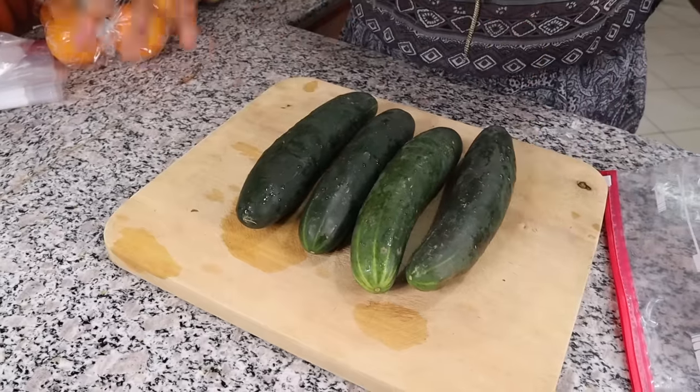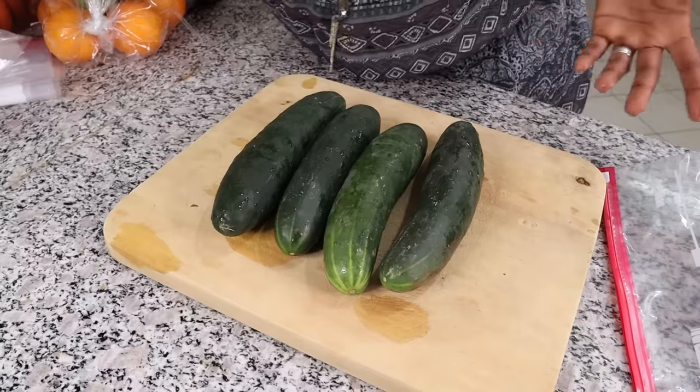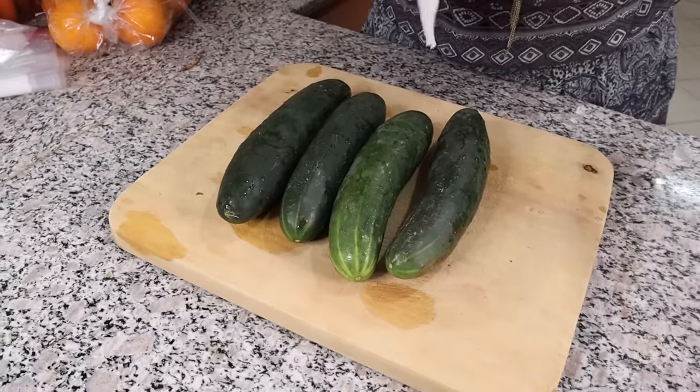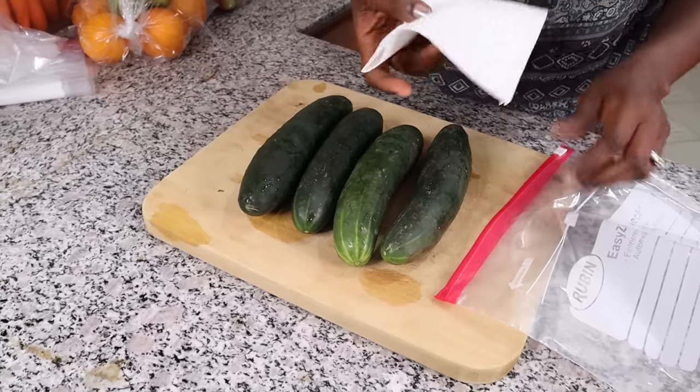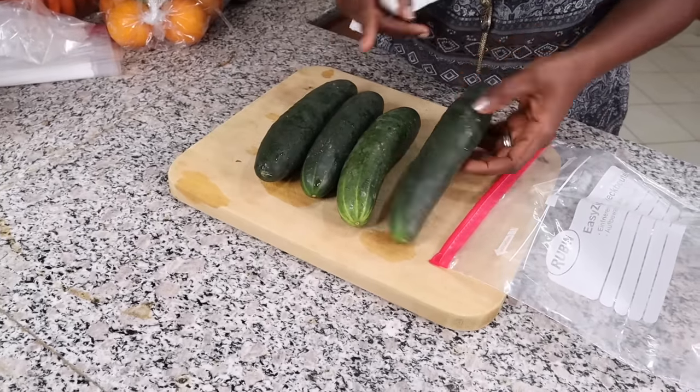Cucumbers are my favorite vegetable. To store them, one of the best ways is to get a zip-lock bag, line it with paper towels, and then put your cucumbers inside.